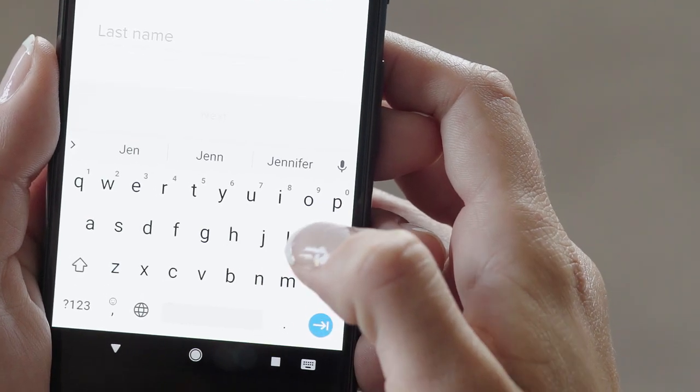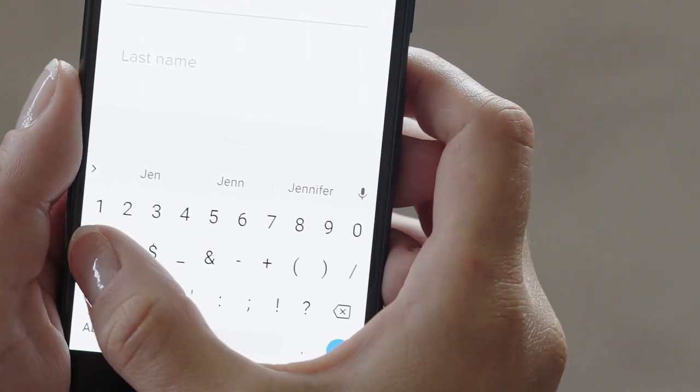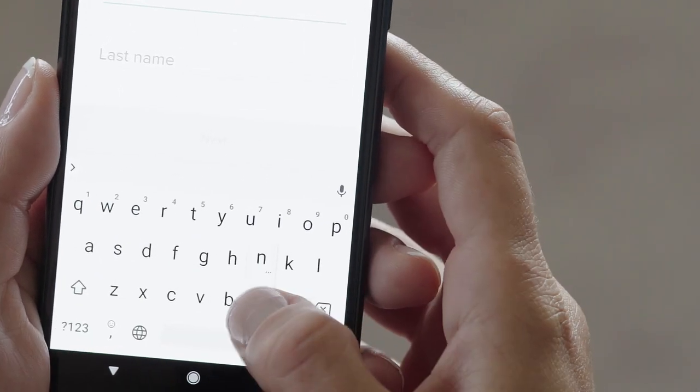Register your email and choose a password. You can invite your friends and family as managers of the system after setup. Then follow the in-app instructions for installation.